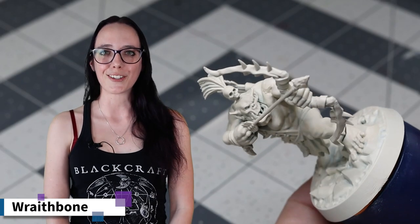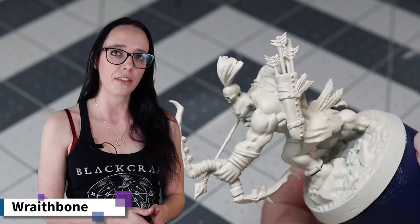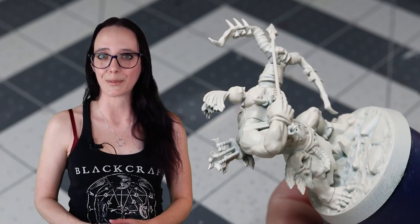I wanted to start with an undercoat using Wraithbone because the slightly yellow hue that this particular primer has would complement the warm color palette I was going to be using throughout my painting process on this project.